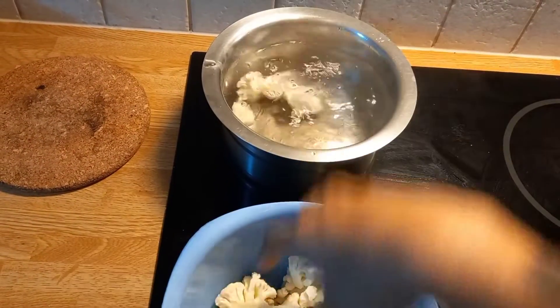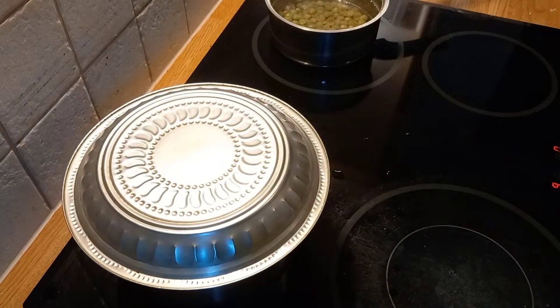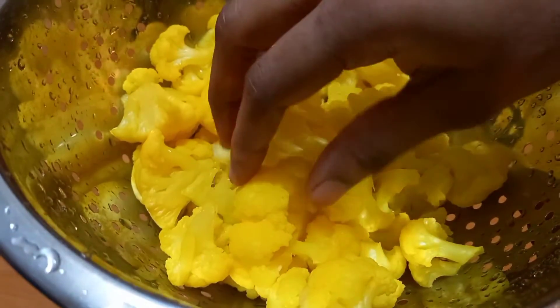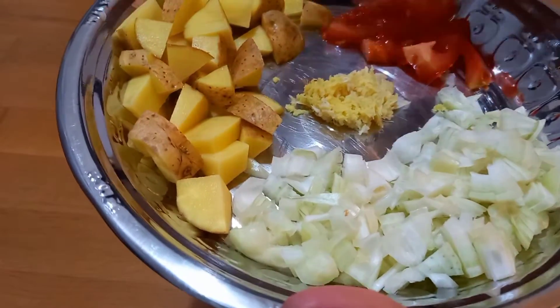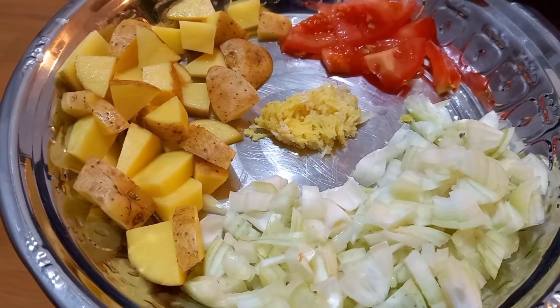After boiling, add some salt. The pan is now hot. Make sure you also cut it in a cube size and put it in a bowl, then add a tablespoon of ginger paste.